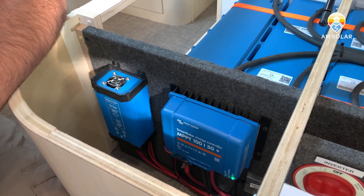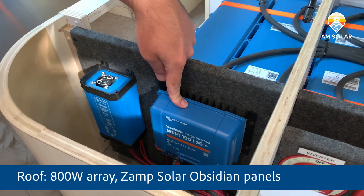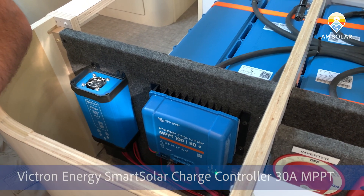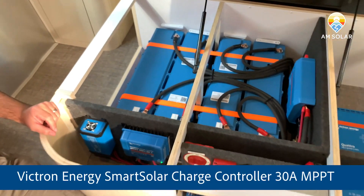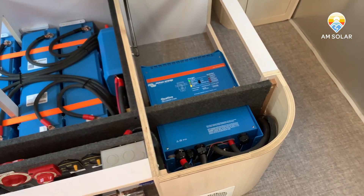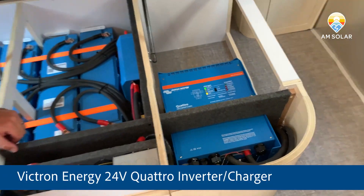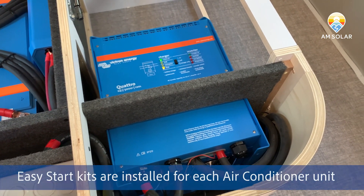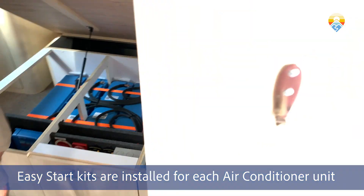We've also got 800 watts of solar on the roof and a 30-amp solar charge controller here to capture that energy, charging directly at 24 volts — which is why we can get away with a 30-amp instead of a 50-amp controller. Overall a pretty slick little system. And the inverter over here is the Quattro 24-volt 5000 VA — pretty beastly. You can run a couple of air conditioners off just these batteries if you want, probably not for super long, but it'll work.